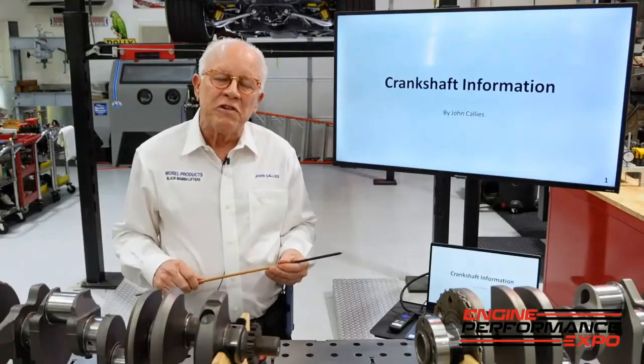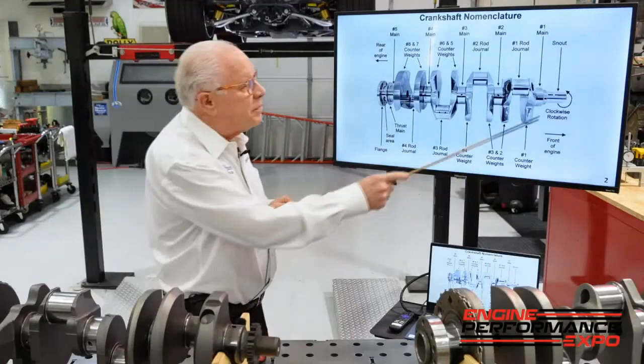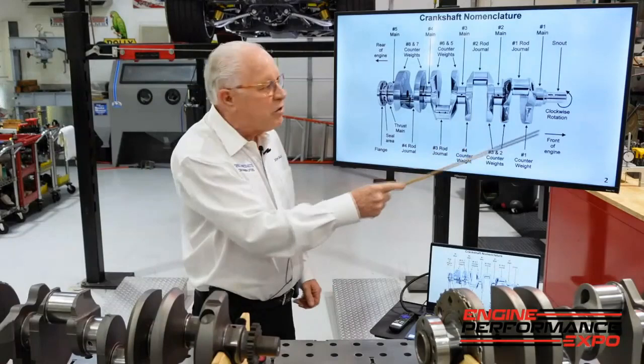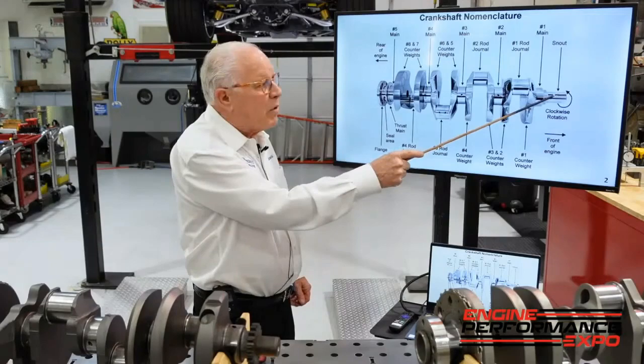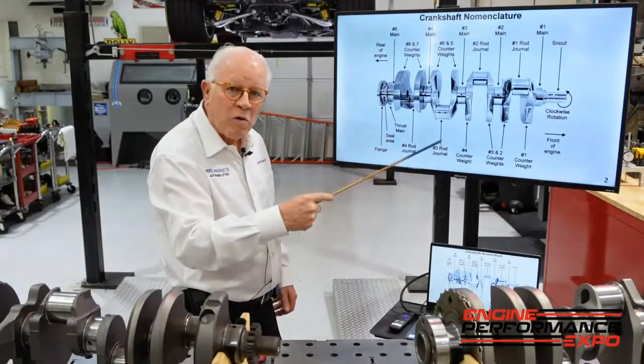Hi, I'm John Cowleys and we're going to talk about the basics of crankshafts and what makes the difference between a standard crank and a racing crank. Starting with the nomenclature up here — this is the snout. On a naturally aspirated engine you have this keyway for your cam drive and your dampener, and on a blown car you have two keys, one opposite. This is your first main. This is an eight counter-weighted big block, four and three-quarters stroke.